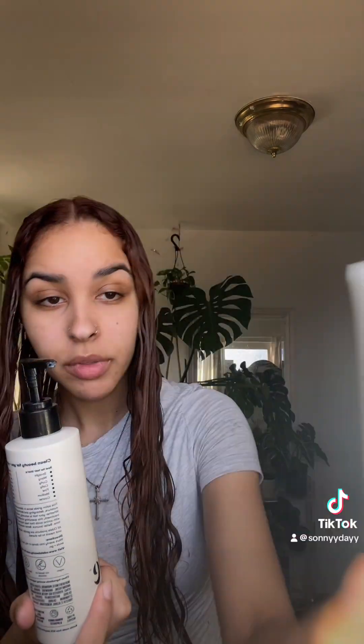It smells really fresh. My hair needs a lot of moisture. I really like the brand because each item shows what hair types it's suitable for. Make sure your hair is nice and damp when you're doing this.